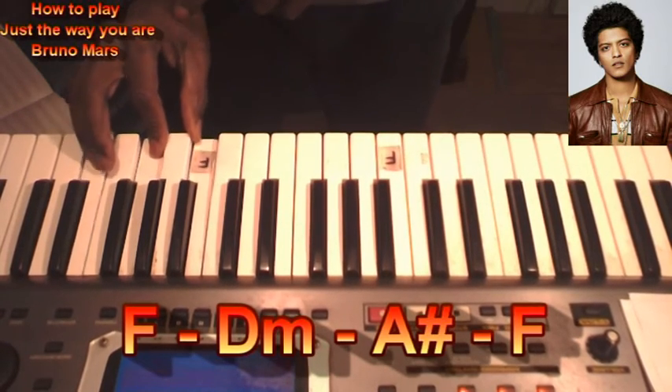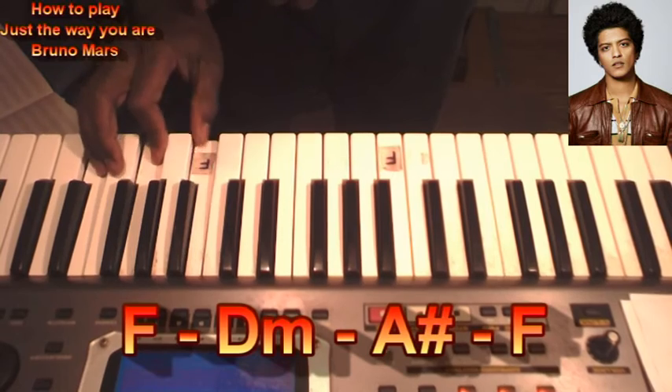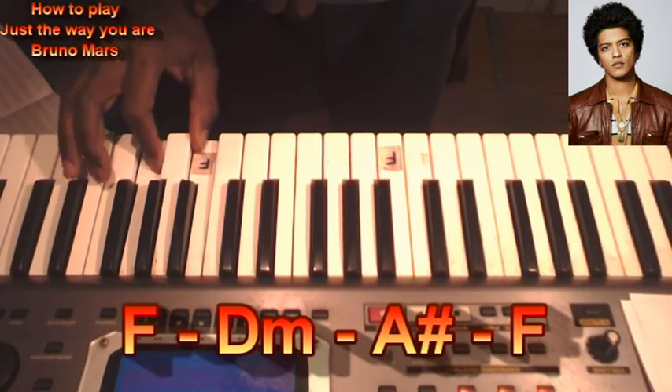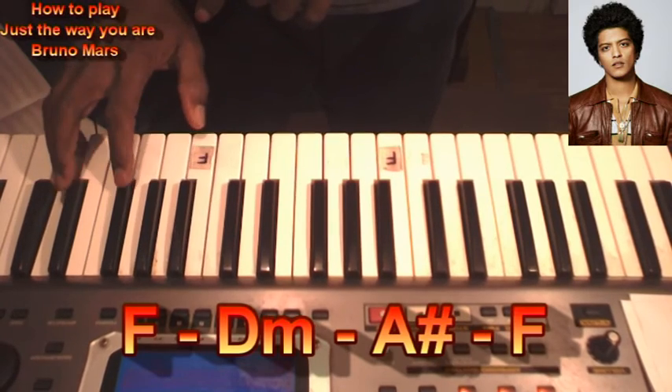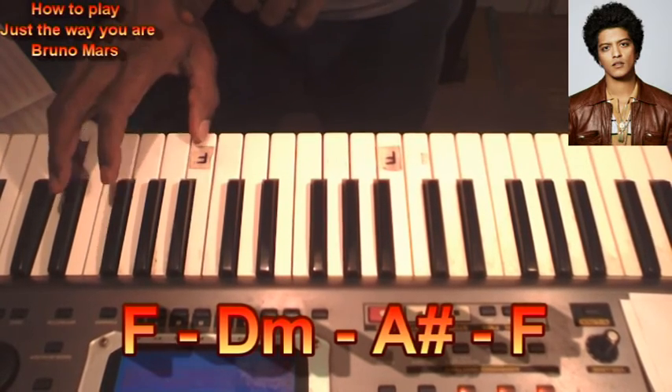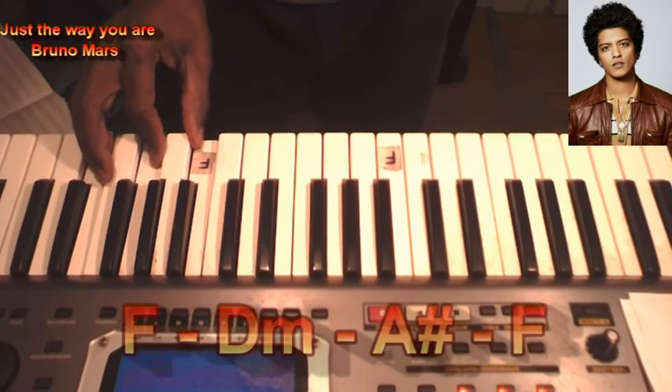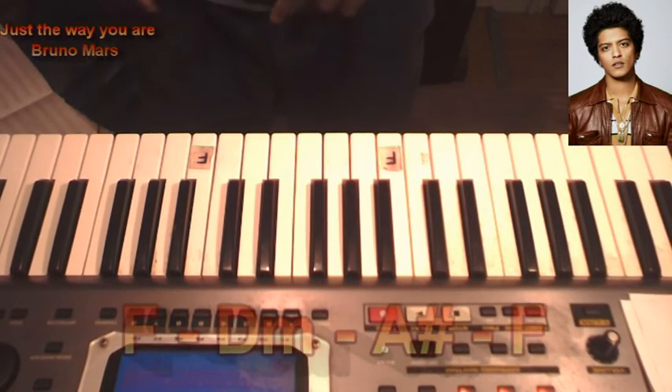F, F, F. D minor. A, B. F. Okay? Three chords, one loud.